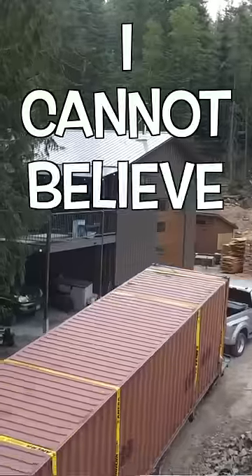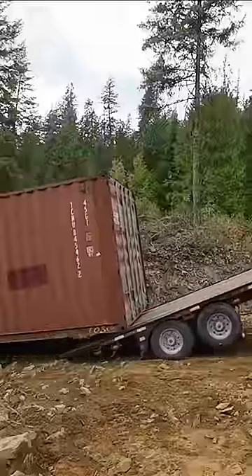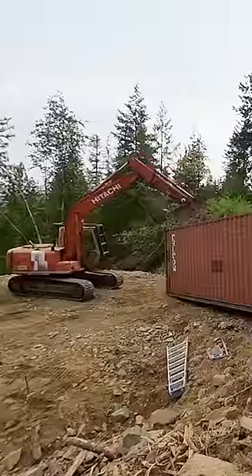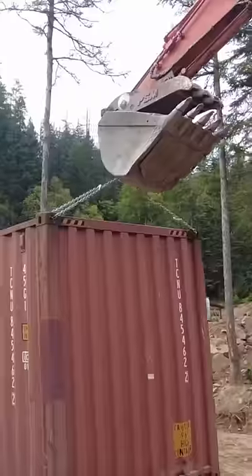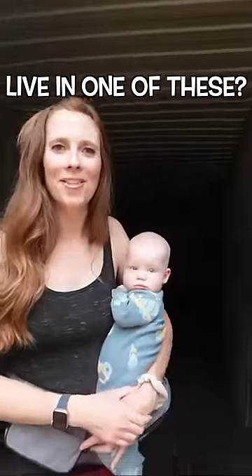I cannot believe that we just got a 40-foot container up to our house. You thought that — I thought that — I had a plan. Wish us luck. Can you believe that we used to live in one of these?